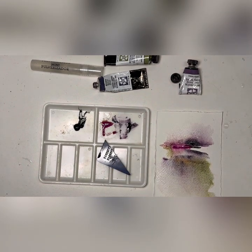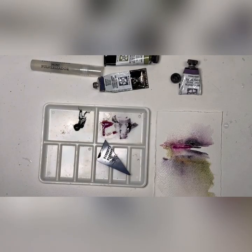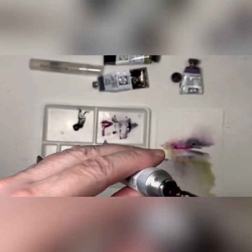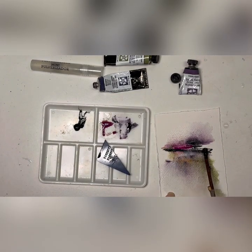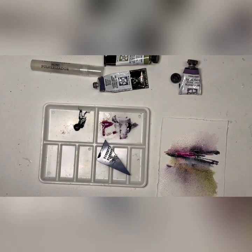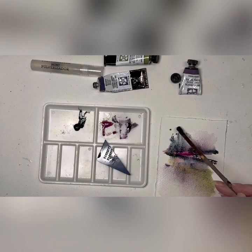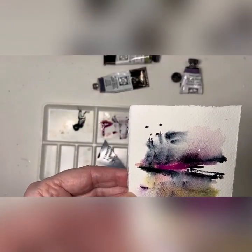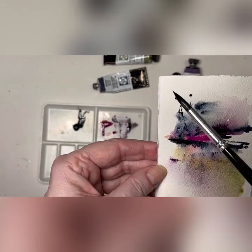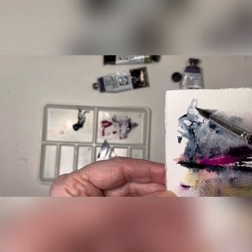Maybe get some Payne's gray here, put that on your stick and darken just right in here. It's still very wet so whatever's left on the stick is gonna blend in. Take your brush and dab some water drops on here and then move those around.